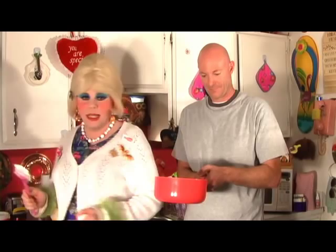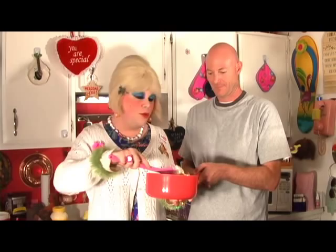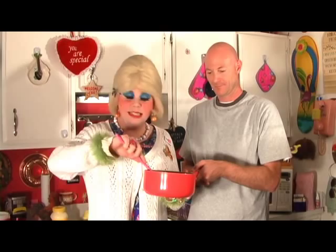We're going to stir this around so it looks uniform. It looks unusual, I know. Then we're going to find a suitable mold for it, because it's going to have to go in the refrigerator and take at least a few hours to set up. We're going to mix this and get to the molding part in just a minute.